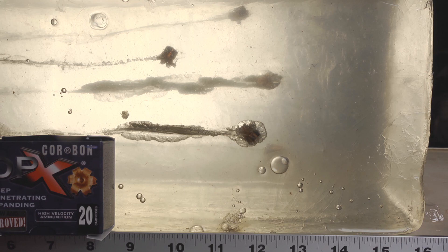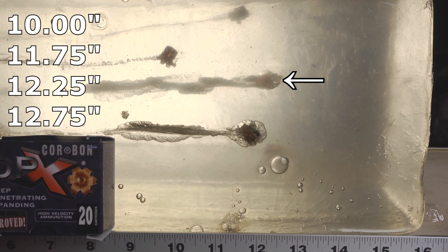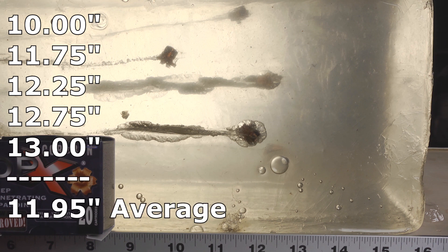Corbon DPX new and improved 380s through the bare gel did pretty well. We did have one bullet that came up a bit shorter than I like — it stopped at 10 inches. After that, they were all really very good. The next bullet came in at 11 and 3/4, which is technically below the 12-inch minimum I'm looking for, but close. Then we had one at 12 and a quarter, one at 12 and 3/4, and the furthest bullet at 13 inches. So based on bare gel penetration, they did really well, except for that one that came in at 10 inches.